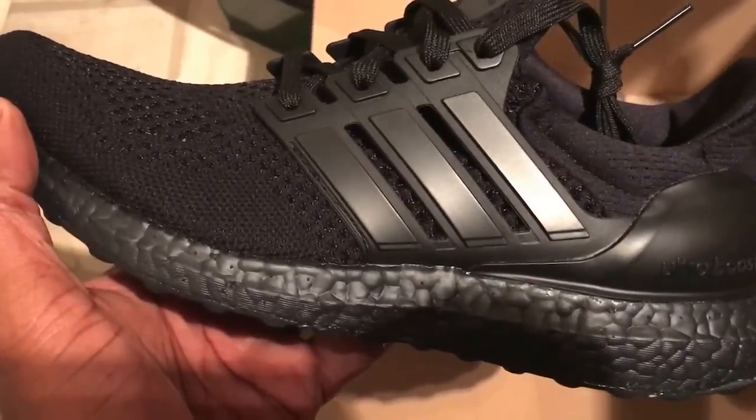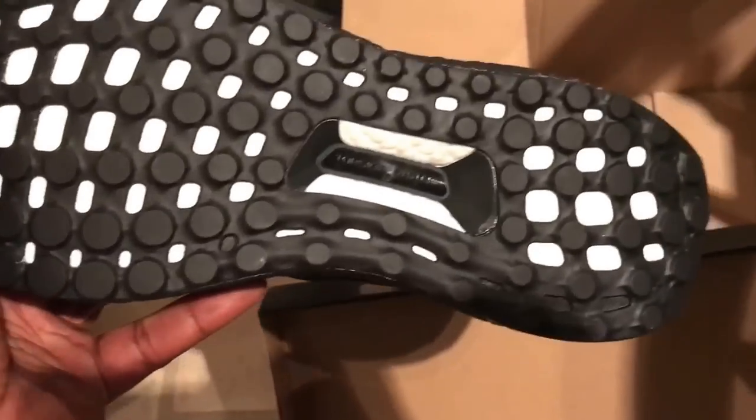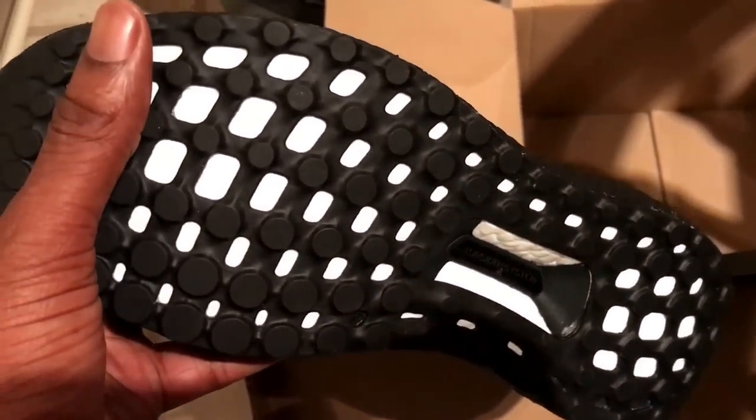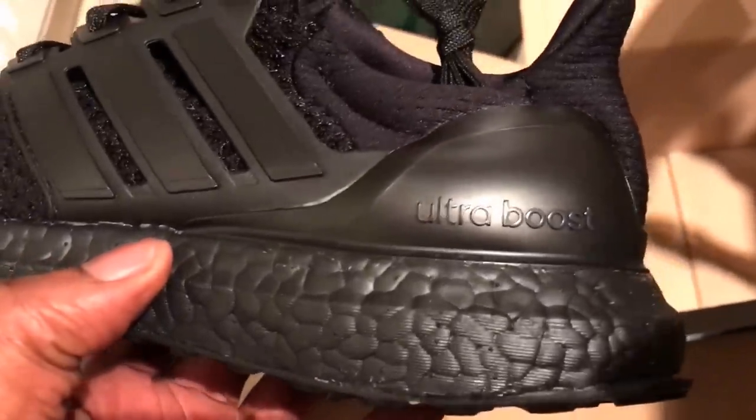Sorry about the shadow, but what are your thoughts initially? The trouble with the Ultra Boost is that everybody's been wanting them for a long period of time. However, Adidas have been trying — and this is what I've heard and from what I've read...